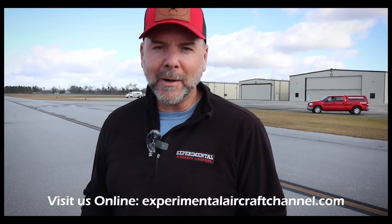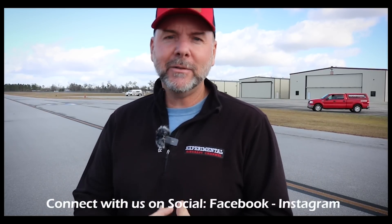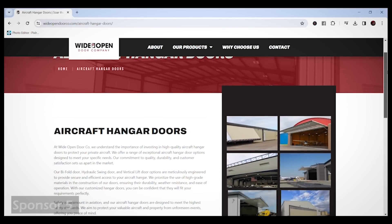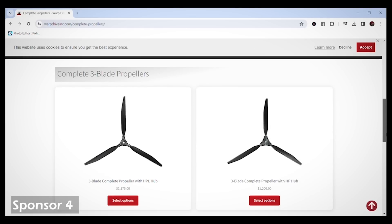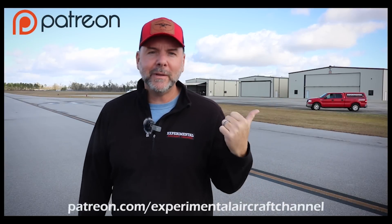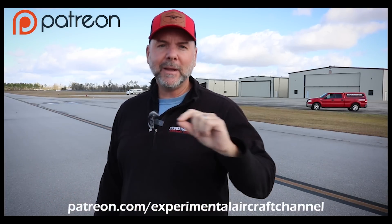We've got to have somebody to help fuel that truck. We try really hard to work with sponsors that provide a good service and a good quality product. Dynon Avionics at dynon.com — the premier provider of glass panel avionics systems for experimental and light sport aircraft. Wide Open Door Company at wideopendoorco.com — your premier destination for high-quality doors, including aircraft hangar doors. Warp Drive propellers at warpdriveinc.com — providing quality solid carbon fiber propellers for many light sport and experimental aircraft. Visit our website at experimentalaircraftchannel.com. And if you want to join us on our Patreon page, just search on Patreon for Experimental Aircraft Channel and sign up at several different levels.